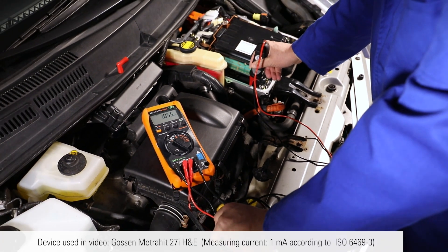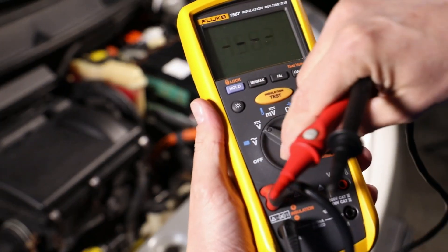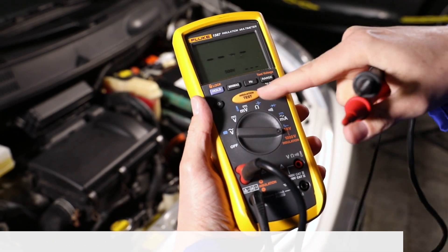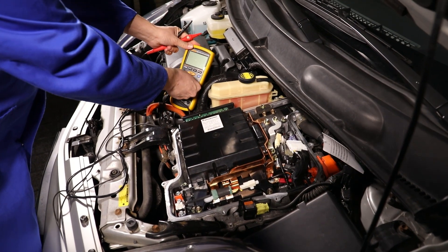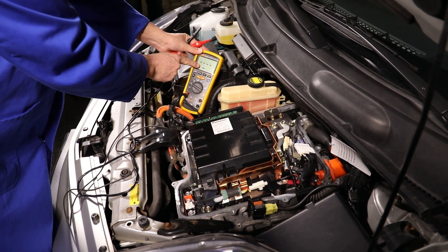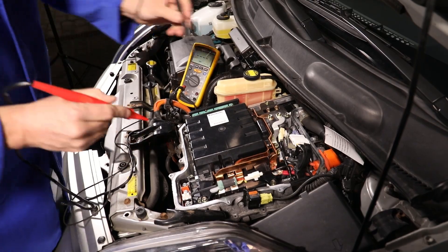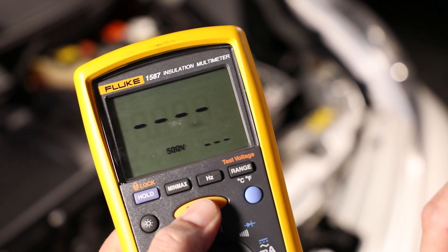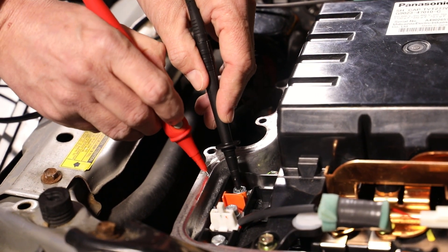The measurement device used here uses a measuring current of 1 mA. To measure the insulation resistance, or to check whether there is sufficient insulation between the high-voltage system and the vehicle body earth, the resistance is measured between HV-plus and HV-minus and the vehicle earth. The measurement points and the test voltage for the Prius 2 — it is 500 volts — are provided by the manufacturer. The same applies for the set points, most of which will be in excess of 1 megaohm.